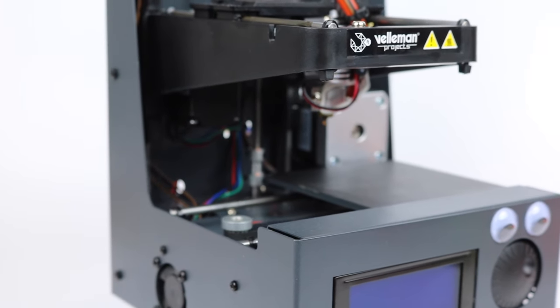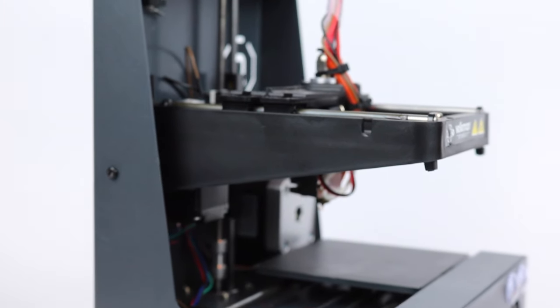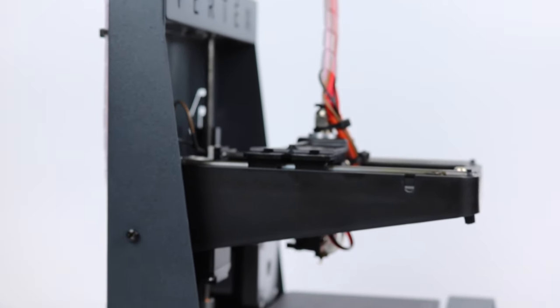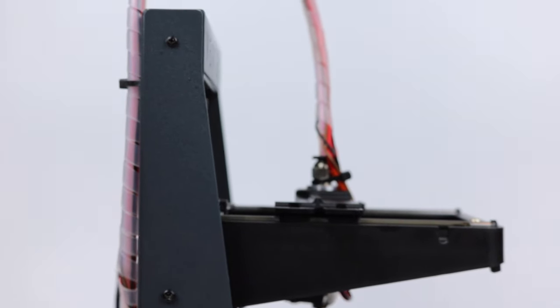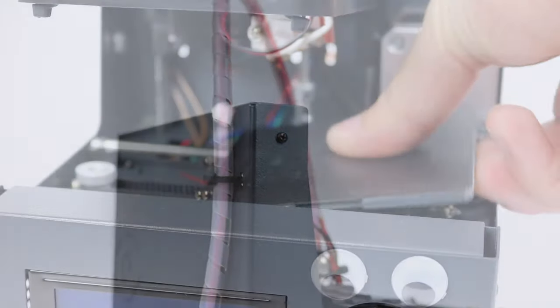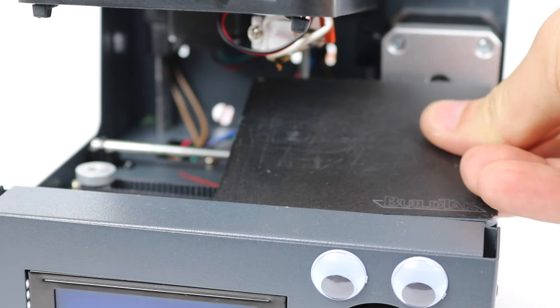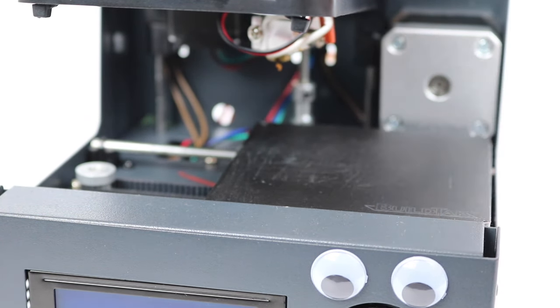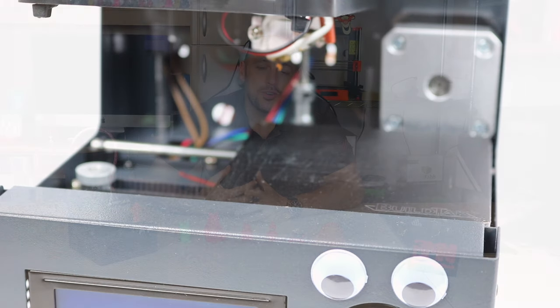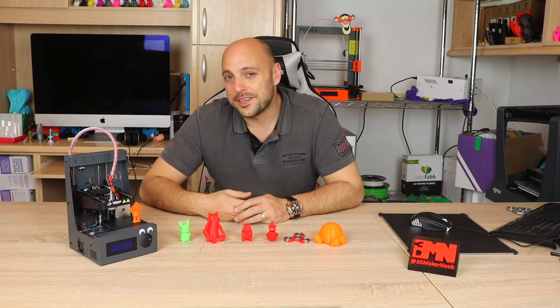What it does not have is a heat bed, so you will be limited to PLA type filaments with this printer, which is kind of to be expected with a printer this size. Auto leveling is also not there, as it would pretty much be useless. Another thing it lacks — which on the other hand should really be included — is a part cooling fan.